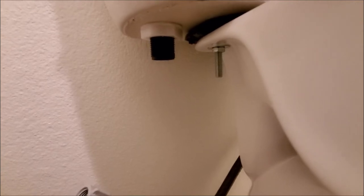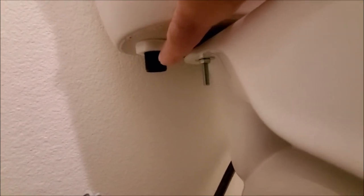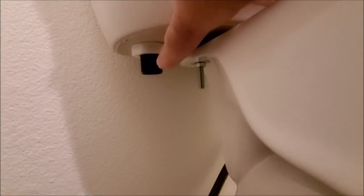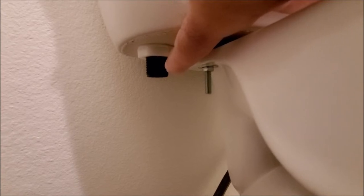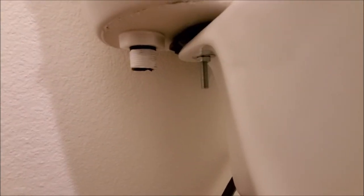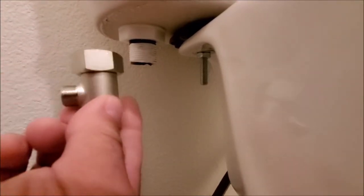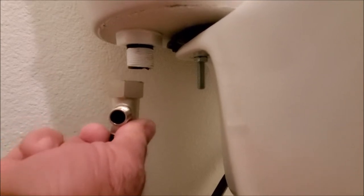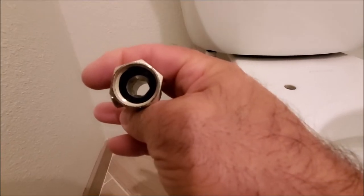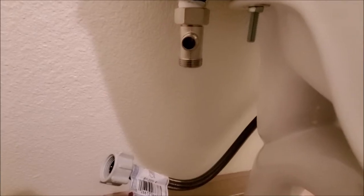One thing we're gonna do is go ahead and Teflon all of our fittings. We're gonna put about two rounds of Teflon on here and then install our tee. The Teflon will definitely help prevent some leaks. As you can see we went ahead and put on about two rounds of Teflon. Now we'll install the tee with this facing the right way, making sure the o-ring is inside and firmly seated.